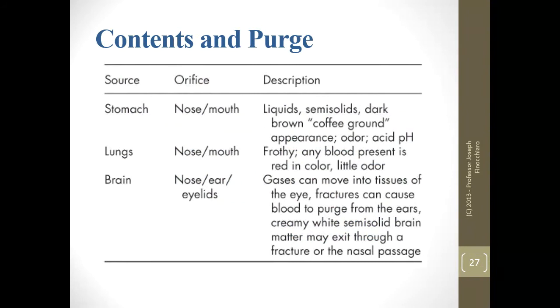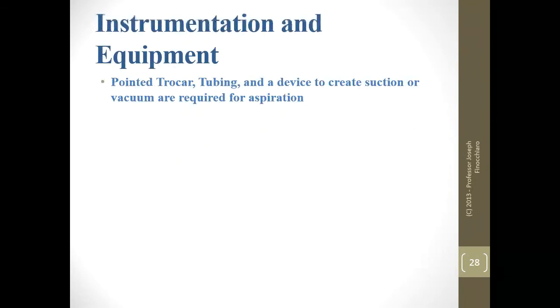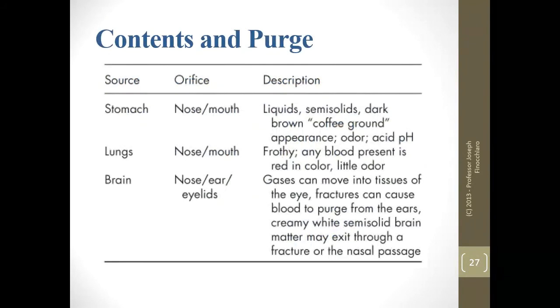If you were to ask what are some of the most important things that might be on a test or any professional exam, you need to be able to tell me the types of purge, what they look like, and where they come from. This chart is pure gold. You should be able to tell me the colors, the orifices they come out of, and where each originates from.